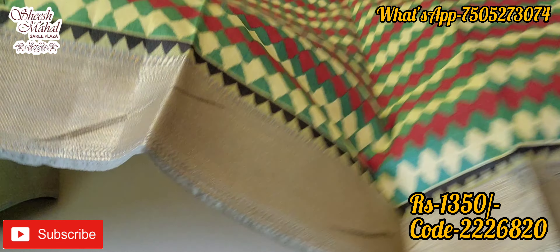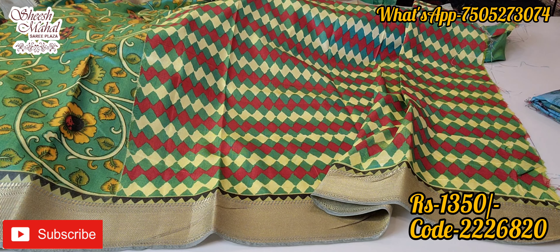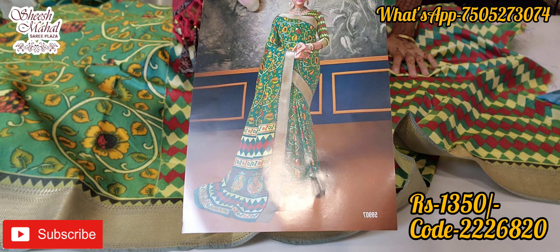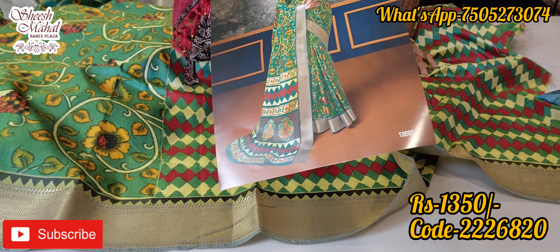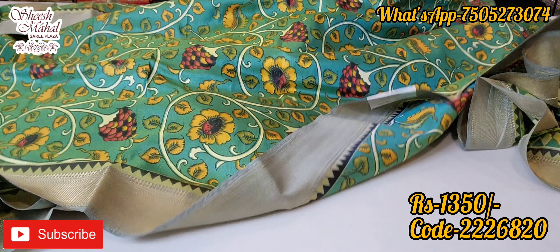100% quality assurance — you will not have any complaints. 24/7 customer support is available. This is a beautiful blouse — one of the beautiful designs.